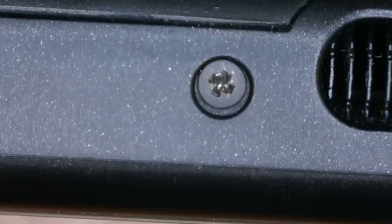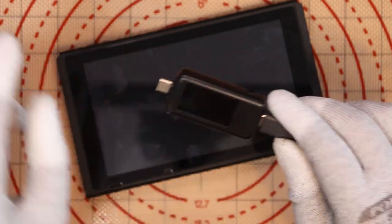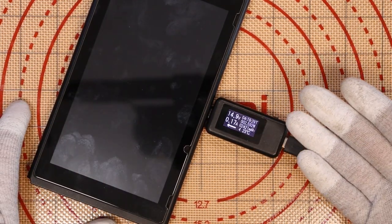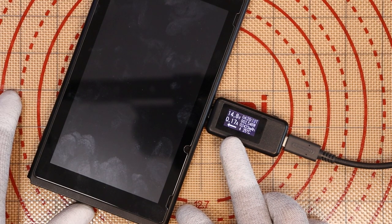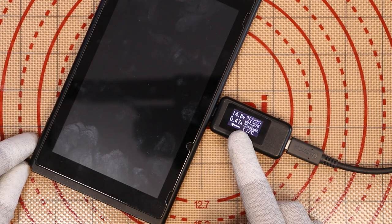I'm going to see if it turns on by pressing the button — no, it doesn't. Using the ammeter, we get 14.8 volts — we're looking for 15 volts — and 0.17 amp draw. That's normal for a completely drained battery. I'll leave it for five or ten minutes to see if the current increases. After about two minutes, it's jumped up to 470 milliamps, close to the 500 milliamp sweet spot, meaning it's taking a normal charge.